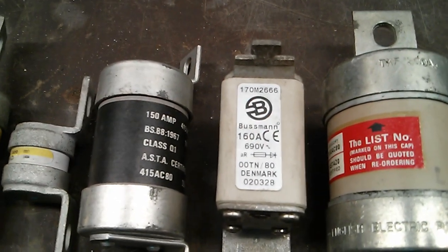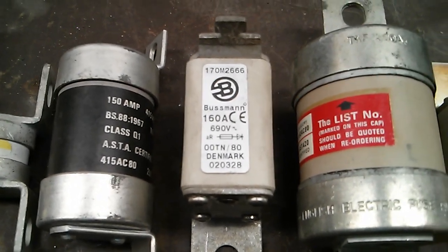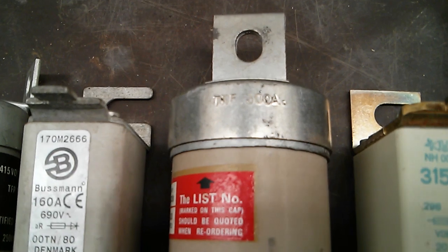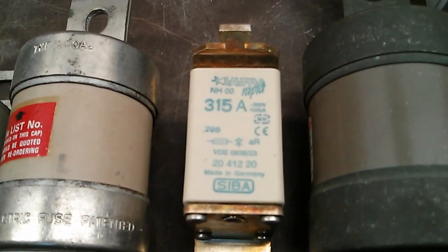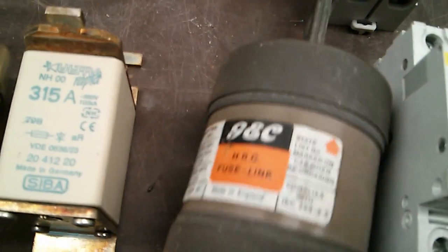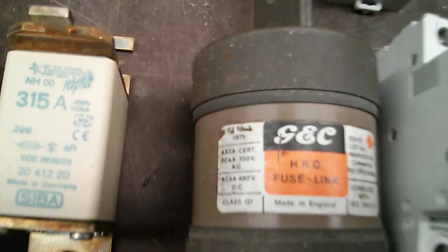Then we've got another big 150 amp BS88 type HRC fuse. Going up to another square fuse — a Busman 160 amp fuse. This is all distribution type stuff now, big switchgear type things. Going up, we've got a 300 amp BS88 HRC fuse, then a 315 amp Zeeba square type fuse with different fixings. Then there's what I believe is a 400 amp — it says TM400 but don't quote me on that. Another big HRC General Electric Company BS88 type fuse. Pretty big.